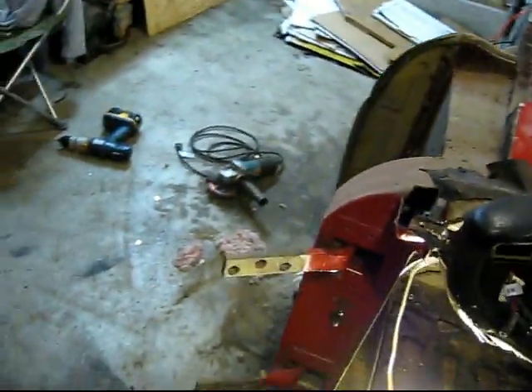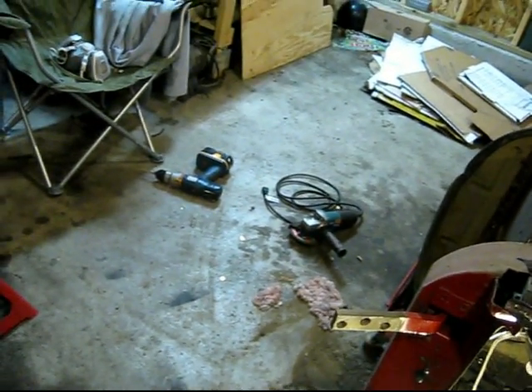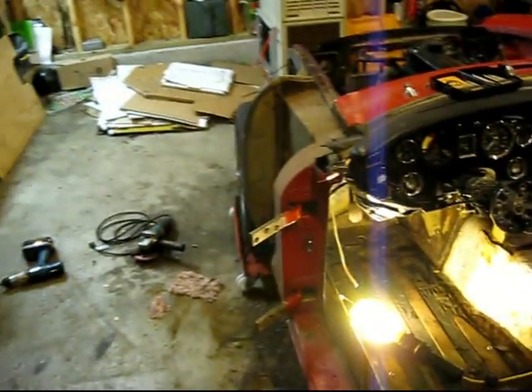My brother brought a tool up to help with getting those doors off — let me see if it's laying around here somewhere. Ah, here it is — it's pretty cool, pretty slick. You just stick this in here and hit that with a hammer and it twists it free. They were in there pretty good, but they got the doors off.